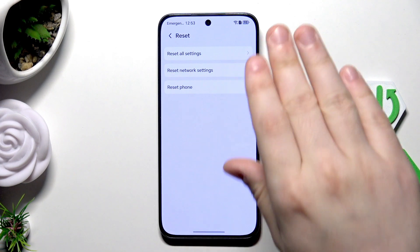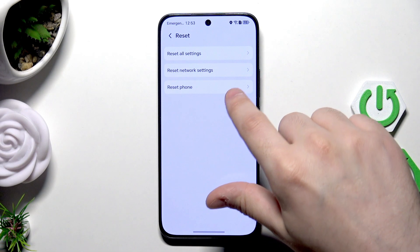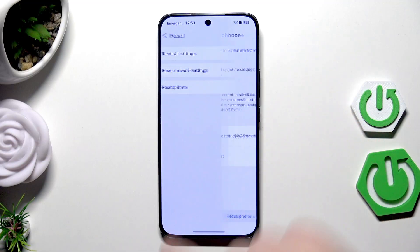In here we can also reset all settings and reset network settings, but we are interested in the last option because we want to factory reset our device. Remember that all data will be deleted from your device. If you want to restore that data later, you can create a backup — there's a video on our channel showing all backup methods on this device.